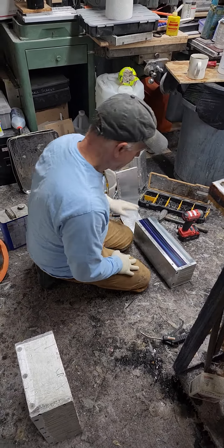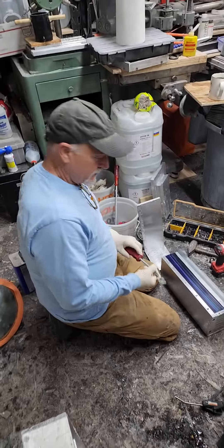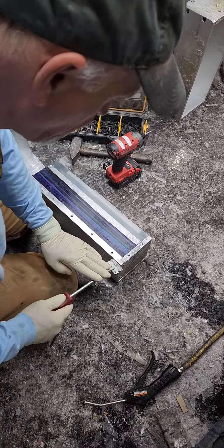Hey everyone, I'm here at GL Hansen & Sons with Greg himself, the creator of G-Carta. And we are opening up a fresh brick of G-Carta.